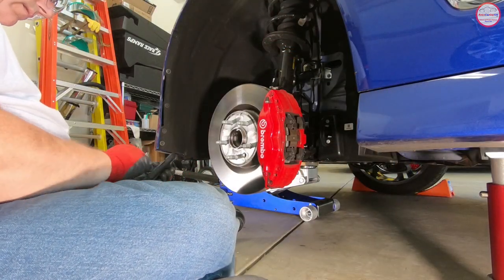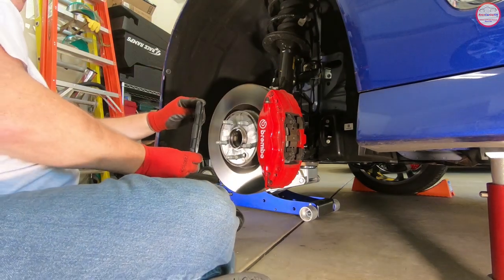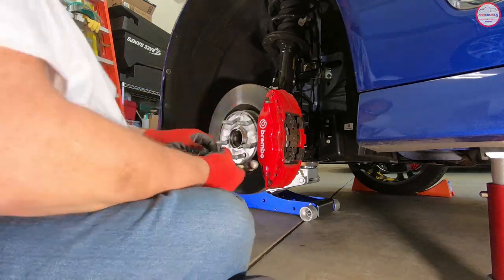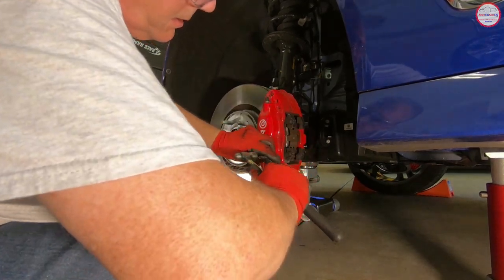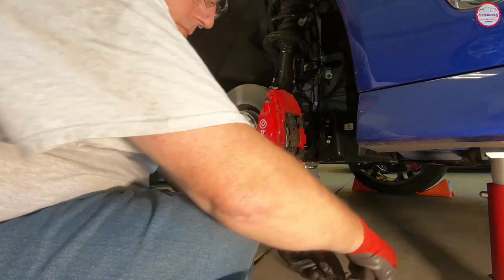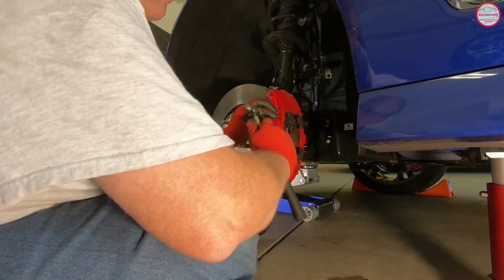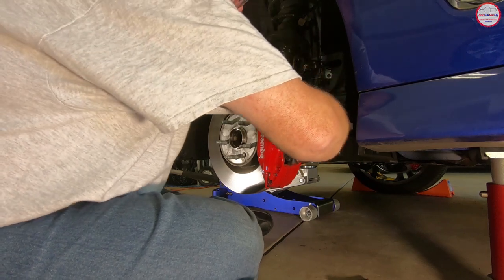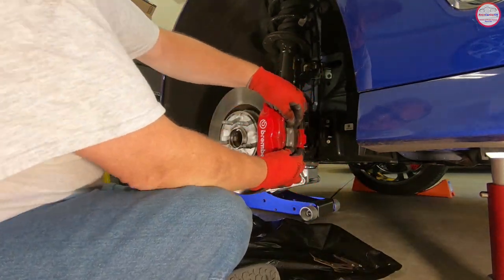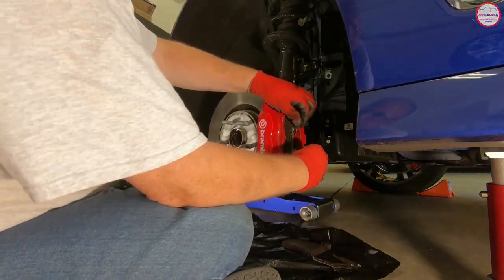Now on the driver's side front. I'm taking photos of the existing parts before removal, just to have a reference copy of how it was assembled. I'm punching out the pins using a small punch, then switching to an eighth-inch drill bit to push them further, and pulling the pins from the backside. I'm removing the pads and pushing on the pistons slightly to release them. Notice there's virtually nothing on those pads — one edge has a very slight hint of copper paste.